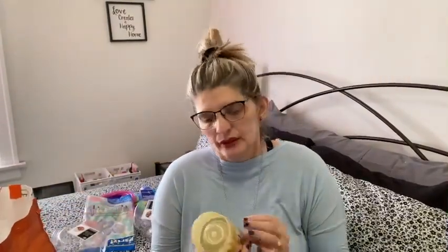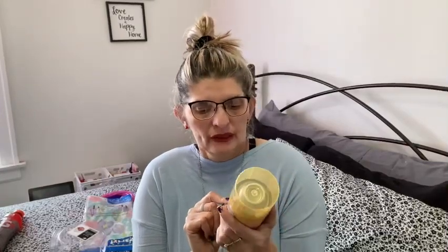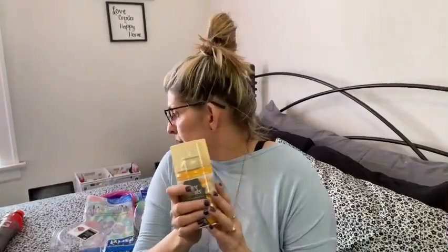I always see these Febreze automatic spray refills, so I bought the dispenser from Walmart or Amazon and I bought this refill to see if it will work on that dispenser. I want to try it out. I bought the Hawaiian scent — it's 4.5 ounces.